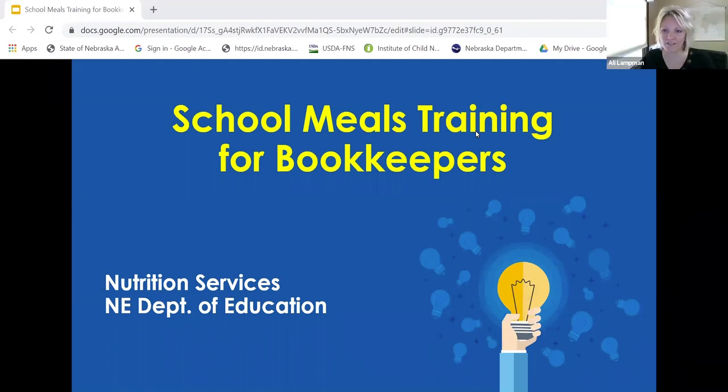We're going to go ahead and get started right away. I think there's people still jumping in, but I want to get going right away here at one. So first off, I want to welcome everyone to the session today. We have invited you here today to review the basic record keeping requirements for the USDA School Meals Program.